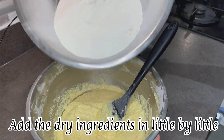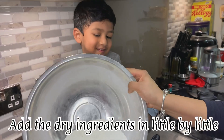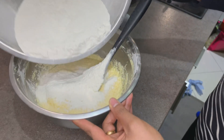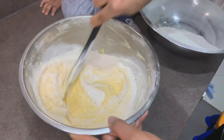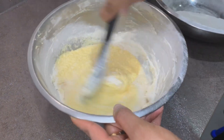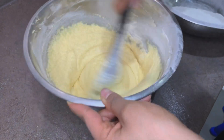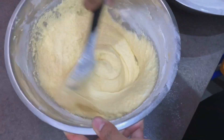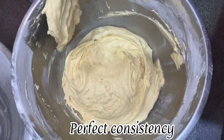Now let's add all the dry ingredients in little by little. Brilliant — that's the consistency that we want.